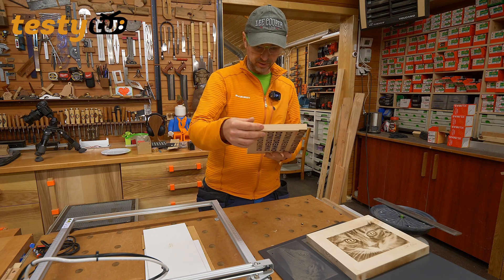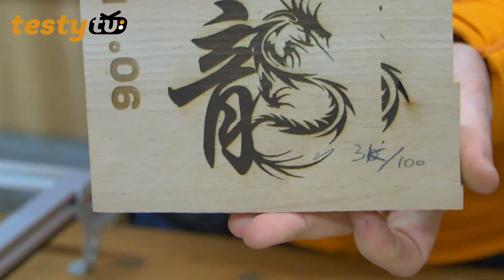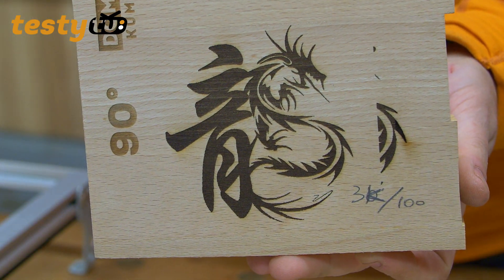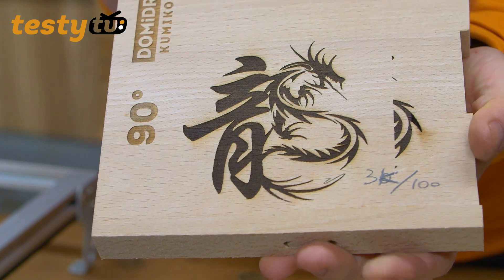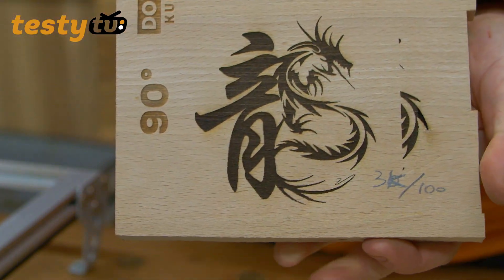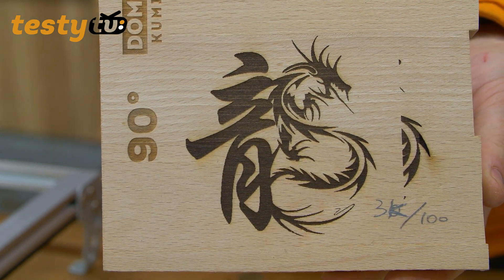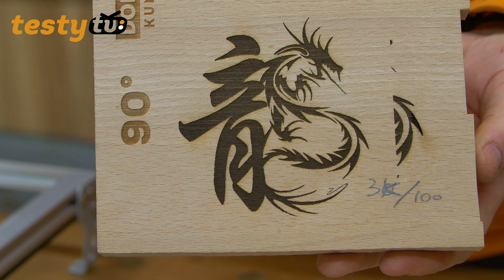Troszeczkę głębsze grawerowanie – 3000x100, materiał buk. To już jest dość głęboki żerw materiału, ale elegancko i naprawdę bardzo dobrze wychodzi.